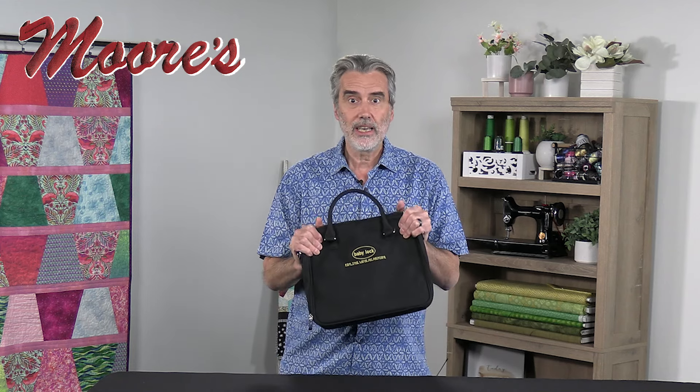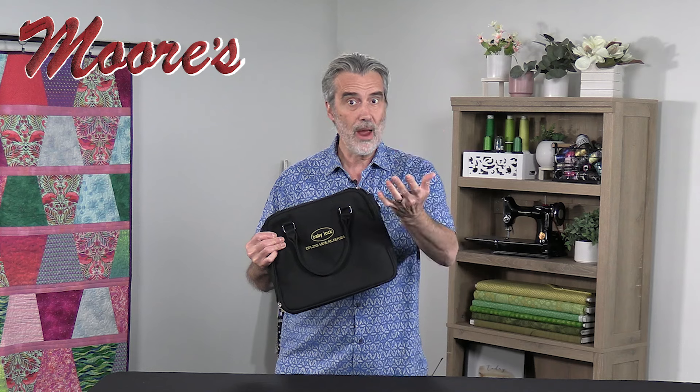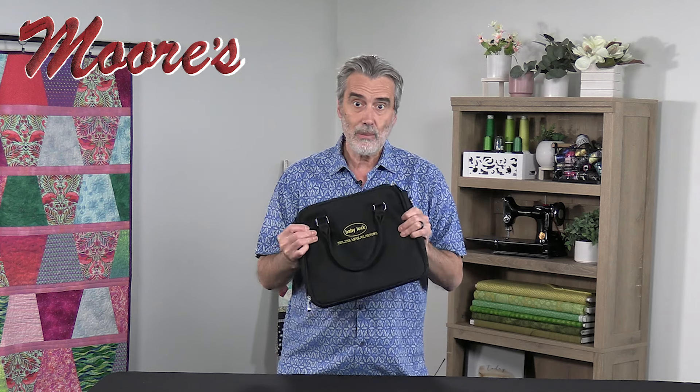The Baby Lock company actually put together an accessory package of 26 different feet. These feet will fit most all Brother and Baby Lock sewing machines, at least ones with a zigzag and multi stitches. None of these accessories are actually included with machines, so regardless of the machine you have, this accessory package will give you more capability.